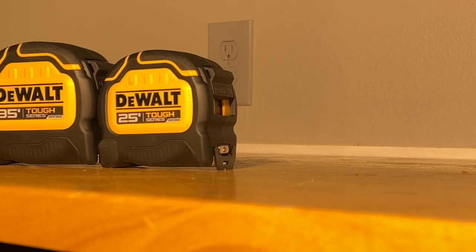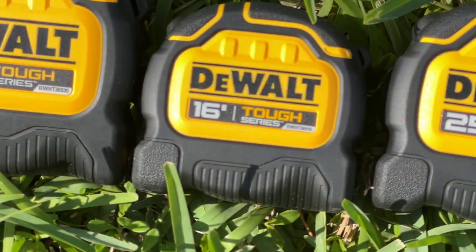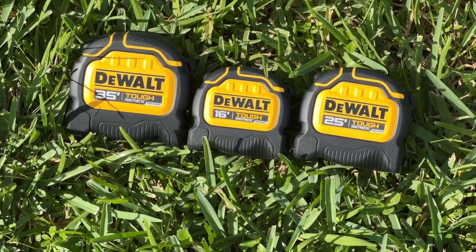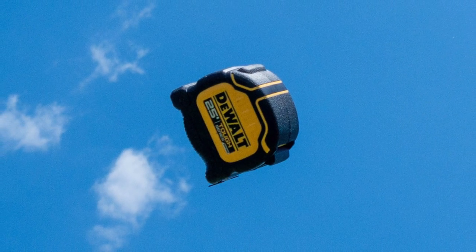Shifting gears to the tapes, DeWalt Tuft Series tape measures are built to survive the job site with features designed to make your measuring tasks easier. As part of this Tuft Series line, we expect a durable build, and DeWalt hits it from multiple angles. The housing features a generous covering of overmold to help protect the tough outer shell from drops up to 100 feet onto packed soil.